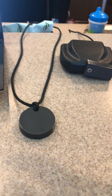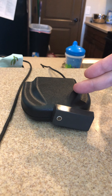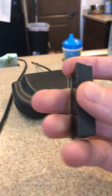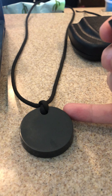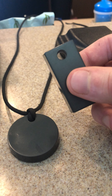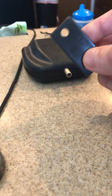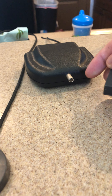I purchased this orgone generator from orgonegenerator.com. This is orgonite — I got two of these, these are the super orgonite. This piece here and this one are structurally linked, so you take whichever one you want to wear and you take the other one and hook it to the generator.